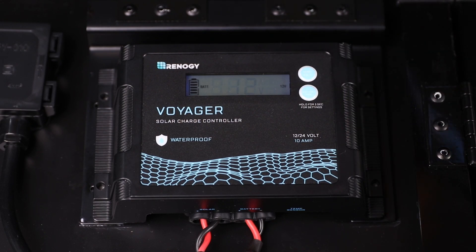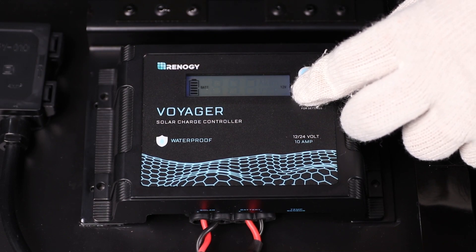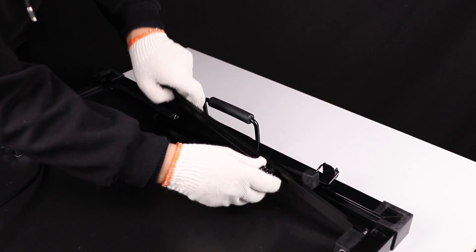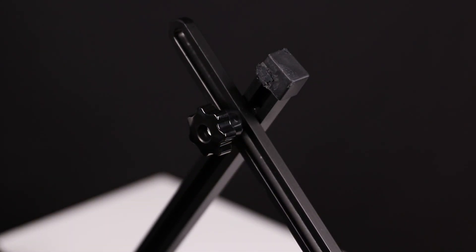In this case we will set it to 12 volt lithium. To confirm lithium, tap the battery type button, then tap again to confirm 12 volts. You have now successfully set up and programmed your charge controller. Lastly, to maximize the output, adjust the legs to an ideal angle and then tighten the nuts on the joints.